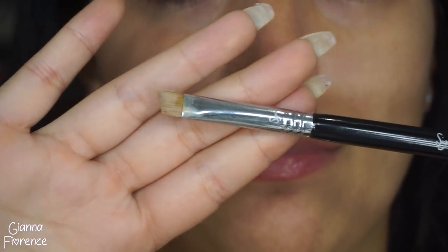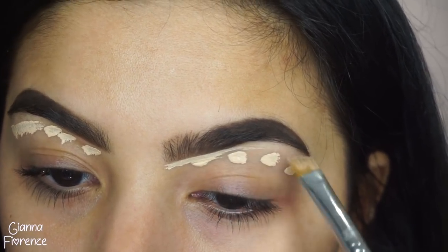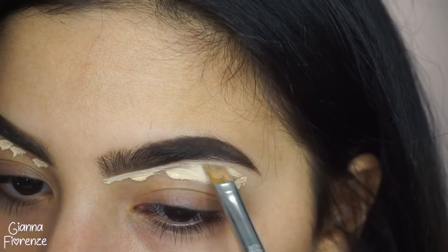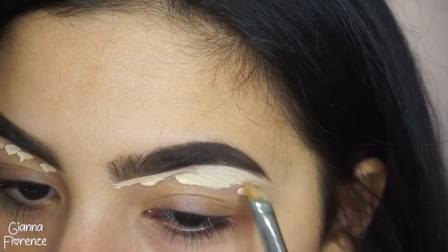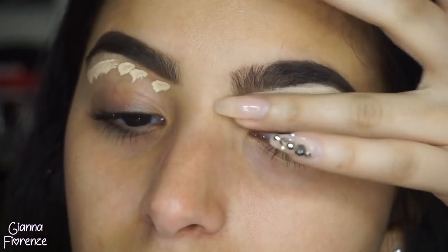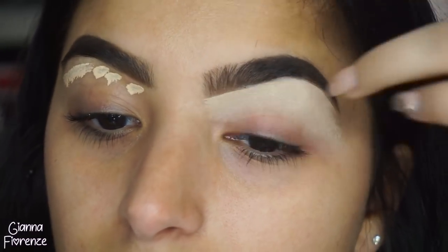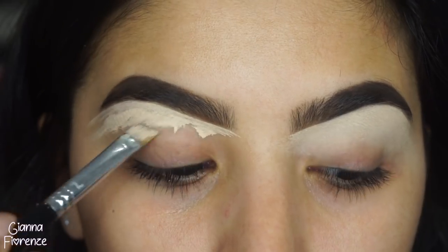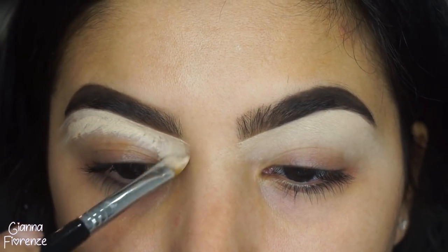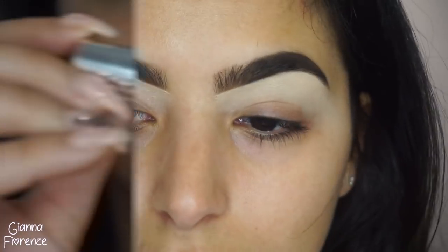I'm going in with an E68 brush and just blending the concealer through, bringing it down towards the eye and sharpening and cleaning up the brow area. After I clean with the brush I just bring it down and blend everything out with my finger, bringing it towards the lid. My finger is just the easiest tool when blending this concealer - it warms it up so it's not super thick and blends really nicely. It's a little more gentle than a brush.